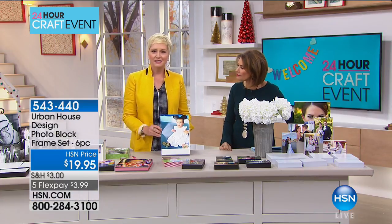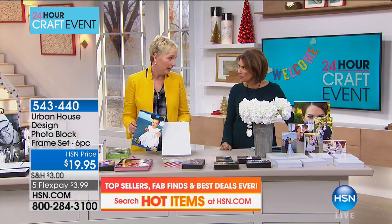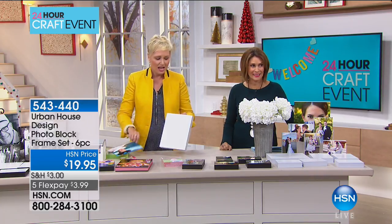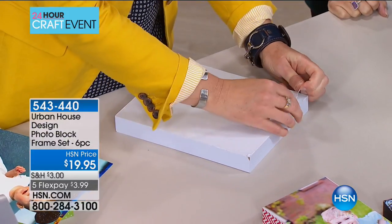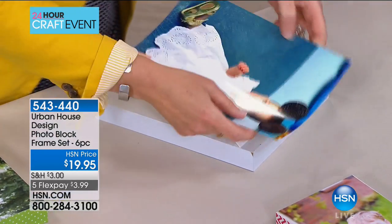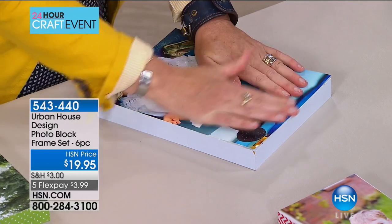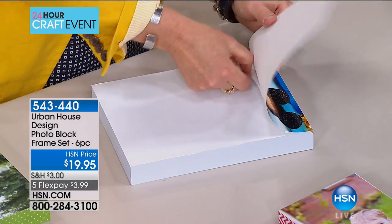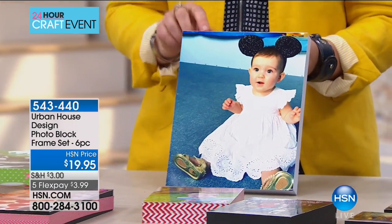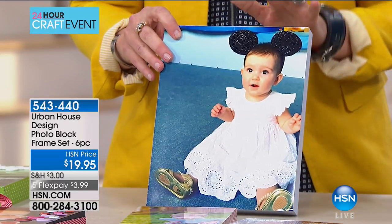When I went to pick up my photo, the drugstore was selling 8x10 frames for $20 — just for one. With this set, I flatten the picture, flip it over, peel — and instantly I have a completed photo block. You would pay $20 for this by itself at a store. You are getting one 8x10, two 5x7s, and three 4x6s for $19.95 — that's six gifts.